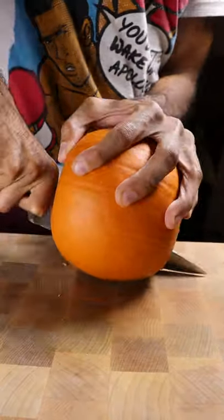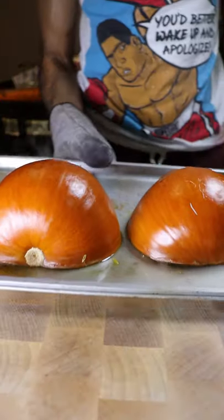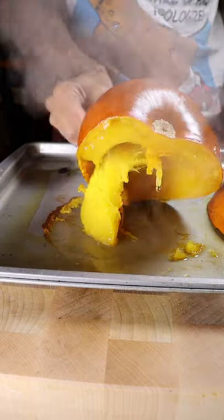Let's grab a pumpkin and slice it open. Remove the seeds and place it downwards on a baking tray at 400 degrees for about 30 minutes or until it becomes super soft.